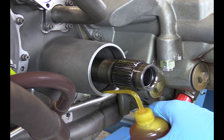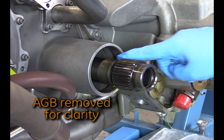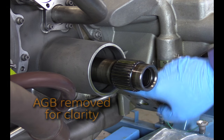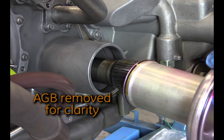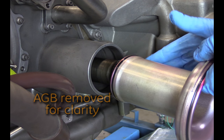Apply engine oil on the inside lip of the accessory gearbox, or AGB, shaft bore in which the horizontal drive shaft cover will be installed. Install the shaft cover into the AGB module port until the shaft cover stops.